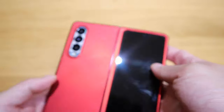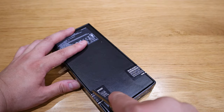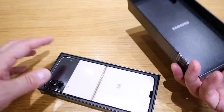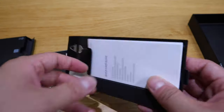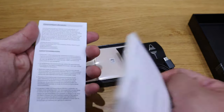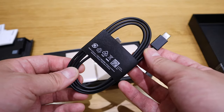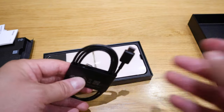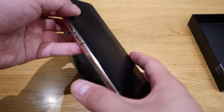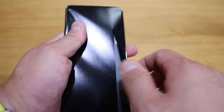Let's get into the unboxing — here it goes. Let's cut the seal first; do not accept if this seal is opened. Pull it out — we've got the pin, the usual manual, quick start guide, and some booklets. There's a very good quality USB-C cable as usual, which is the USB-C to USB-C cable in rose gold.